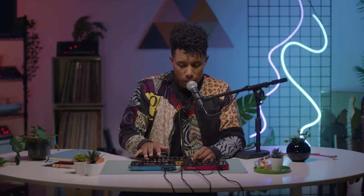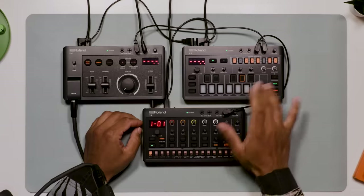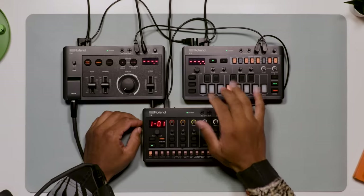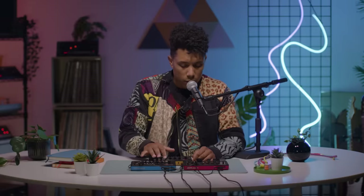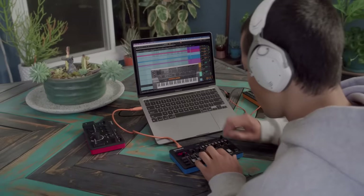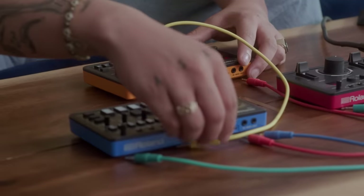Plus, execute seamless program changes for extended live jams. I can also use the USB-C port to connect to my laptop or tablet for routing audio or MIDI directly to my DAW.